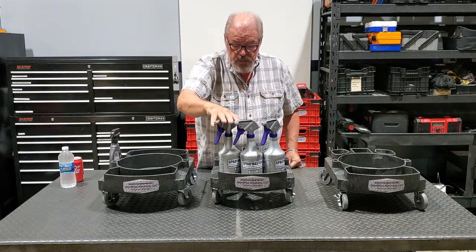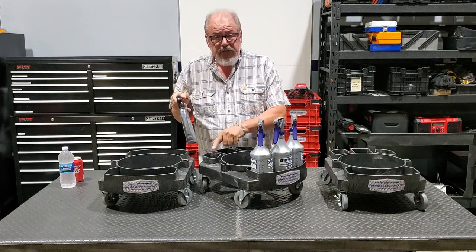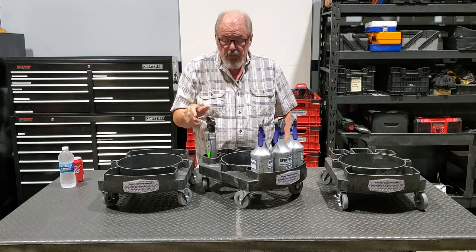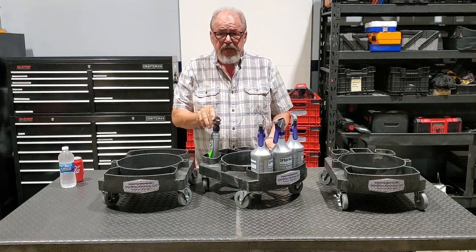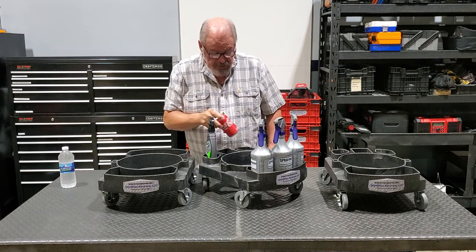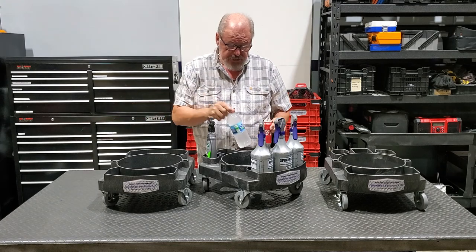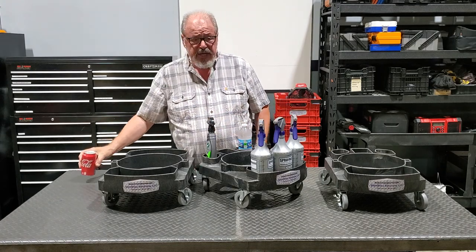On the back side of this, we have two keyhole features which allow for spray bottles of oval shape to be held in there securely. Also with the keyhole design, you can put your sodas or water bottles in there and those will be secured as you're doing your task.